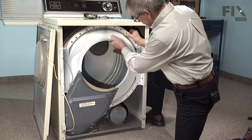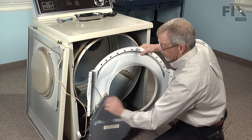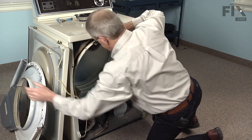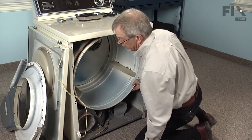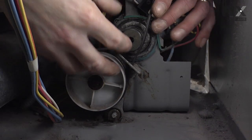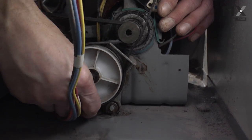Pull forward on it, lift up and pull forward. Then, reaching in, roll the belt off the idler — feel the belt wrapped around the idler pulley and just roll it off.